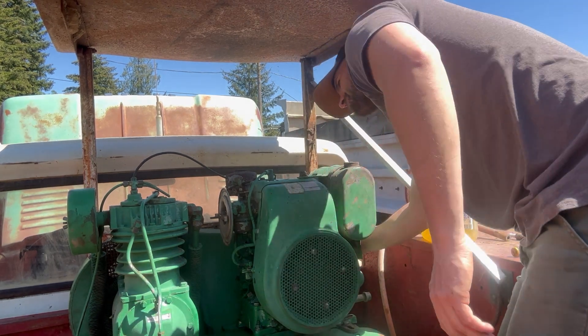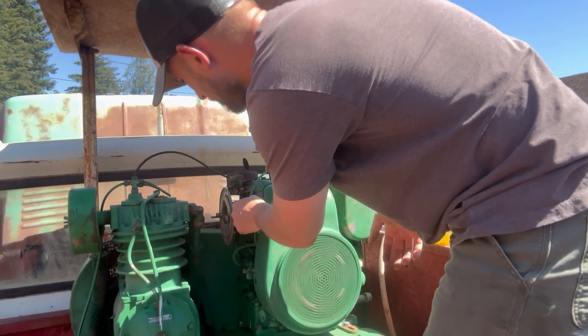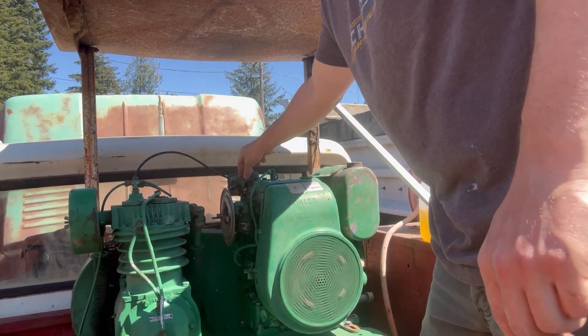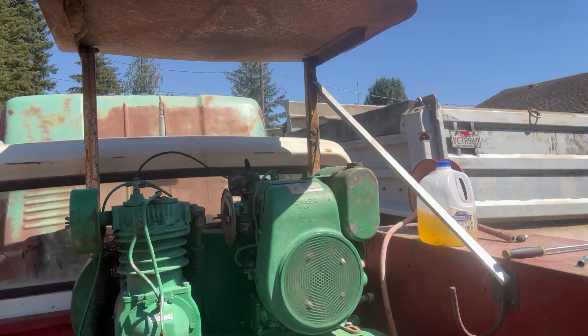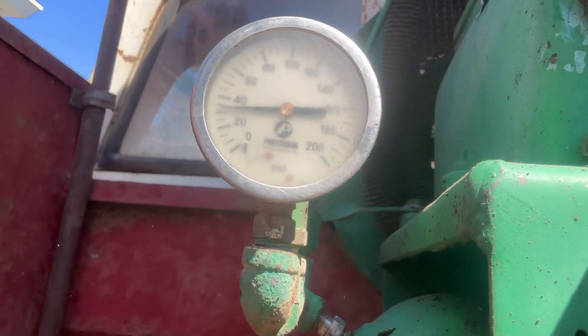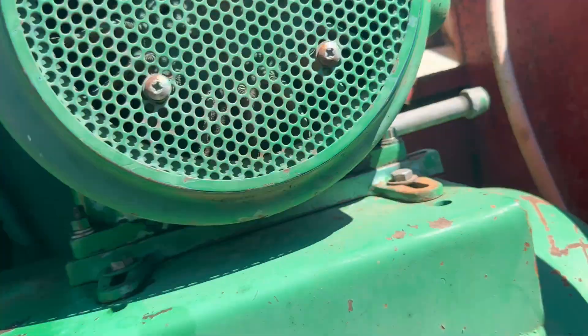Well, we've got a runner! I'm going to see how much air it'll build and make sure everything shuts off like it's supposed to. I turned it off early because I wanted to make sure the kill switch worked. Looks like it shut down automatically at about 135 PSI.